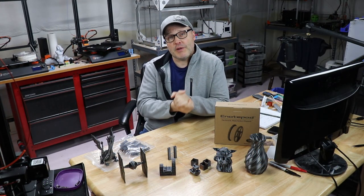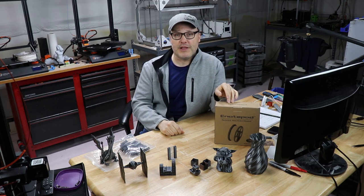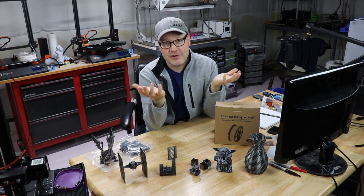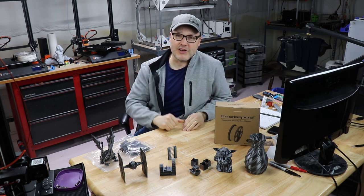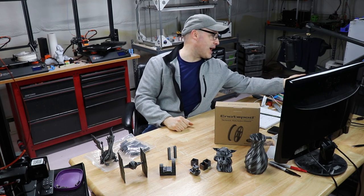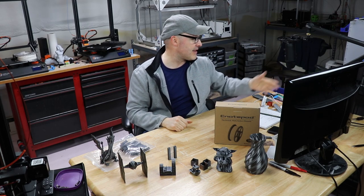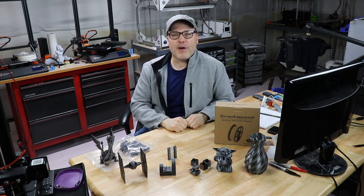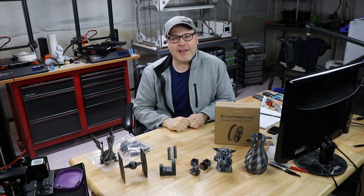So where can you get this material? It's on Amazon.com. In the description down below I'm going to give you an affiliate link, and that does help the channel, so if you use it, thank you very much. It's $24.95, though right now it looks like it's $22.49 with some specials — 10% off if you're a Prime member. So your mileage may vary on what price you get when you click that link.